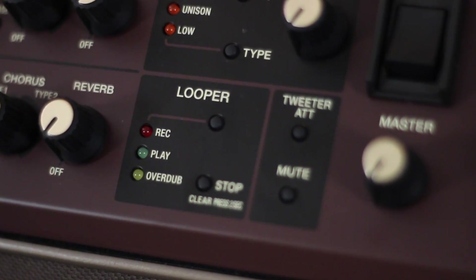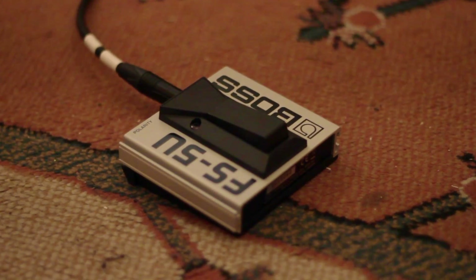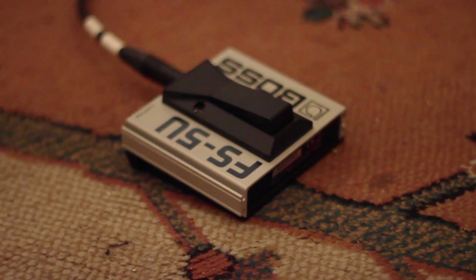Last thing we're going to have a look at today is the looper, which Boss have put on board the Acoustic Singer series amps. It works across both channels, so you can loop your vocal or your guitar together or separately. We can control that via a foot switch — as with most other things on this amp that are foot switch controllable — like your harmonist, the looper, the effects, and also the mute switch, which is pretty handy.